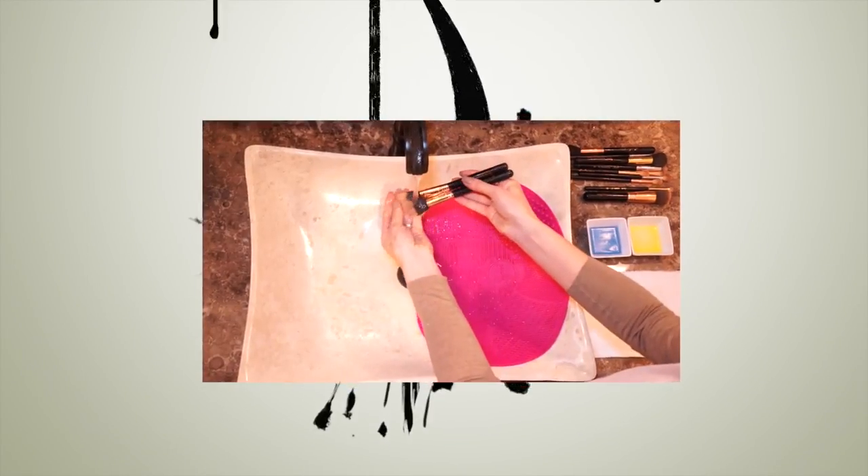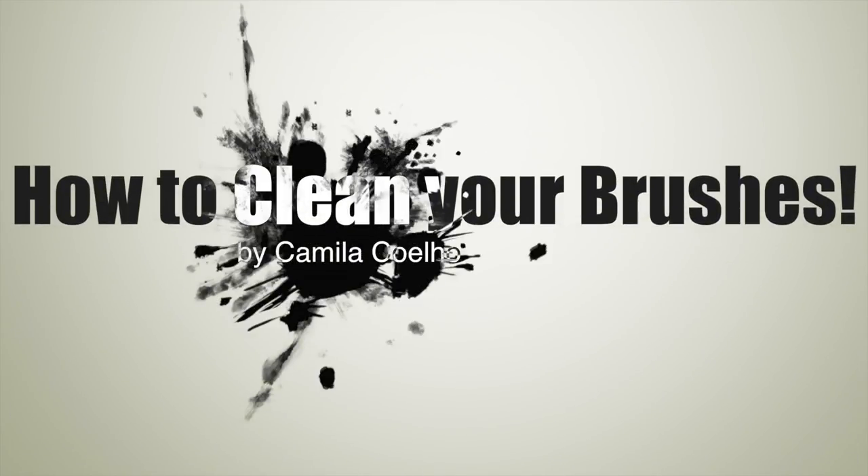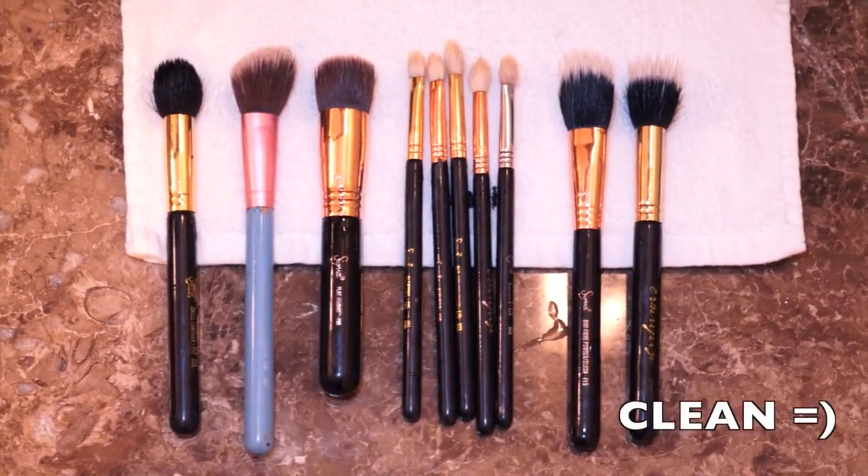Hi guys! Welcome to my English Channel. Today's tutorial is going to be on how I wash my brushes. So let's say goodbye to all the bacteria in your dirty brushes and let's do this — goodbye dirty, hello clean in less than five minutes.